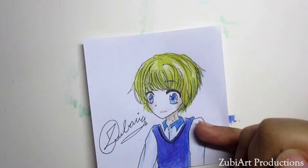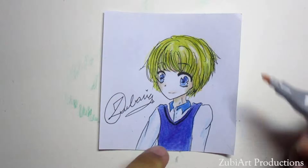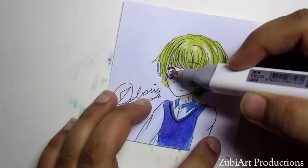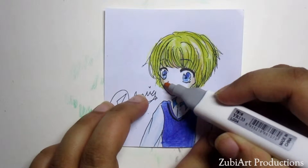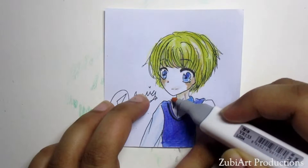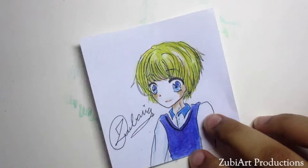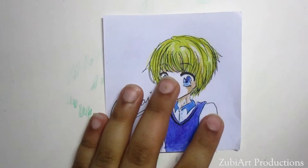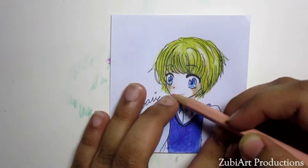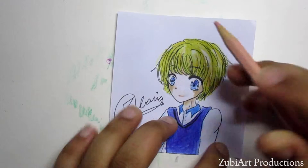I'm gonna use a light one to add a little tone to his cheeks, and I'm gonna use a light pink one to add a little contour to his cheeks as well. Now we're gonna set it off to dry so it looks good. As you've seen at the beginning of the video, we're just gonna add some nice shades and tones to it with the pencil color again.